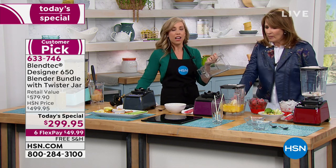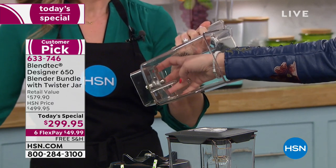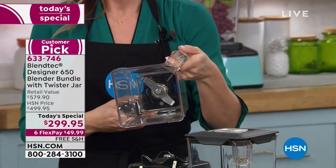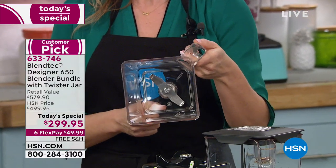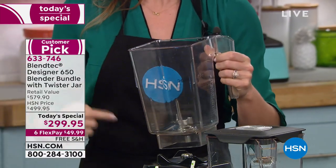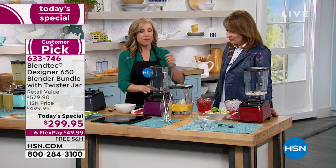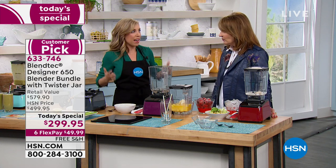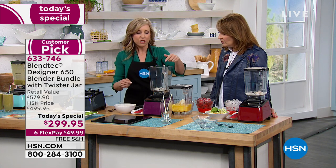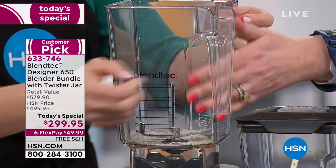The blade is blunt. Blendtec engineers have done the research to show you don't need a sharp blade if you have a powerful motor. Imagine a sledgehammer slamming through ice versus a little pick — that's what this does with the square-sided jar. They call it the wild side; it's got a fifth dimension to it as well. That's a patented feature — nobody has that. People have tried copying it and ended up in court.